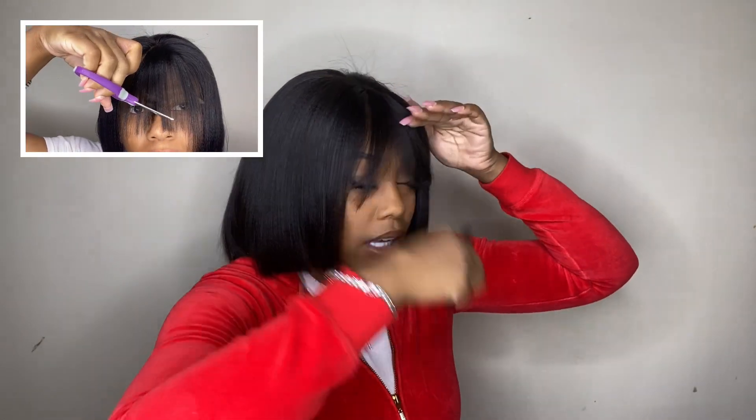The wig that I have is pre-plucked and pre-bleached. I did end up going in with my razor just to make her a little bit shorter and a little bit more blunt — I find that I can only get a blunt bob when it's done with the razor. This is the wig on, and I did cut a little bang as you can see, but I do want to still style her with some cute little twisties in the front.